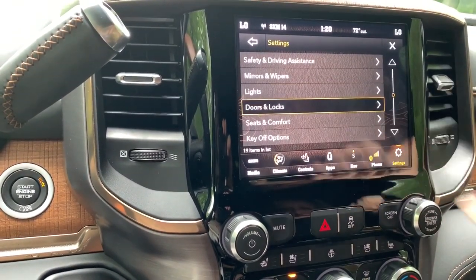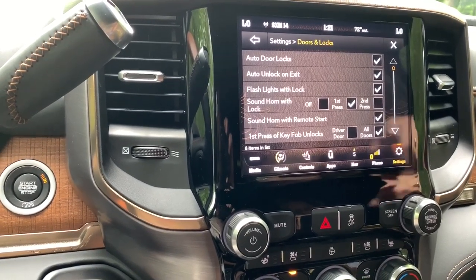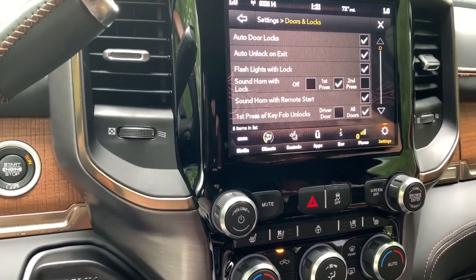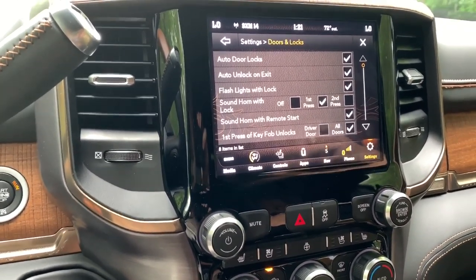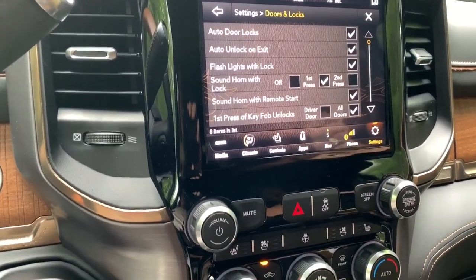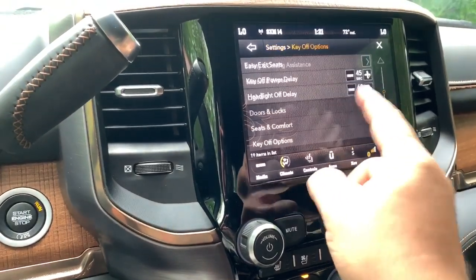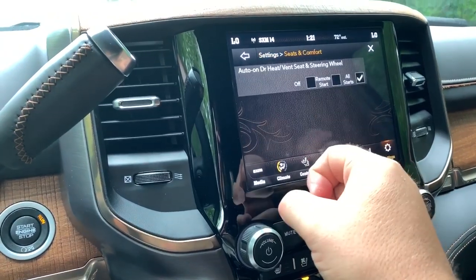One of the other things I like to go over is doors and locks. On the first press of your key fob when you hit unlock, right now it's set so everything on the truck unlocks including your tailgate. If you want just the driver's door you can do that, but you want all of them open. There are so many options we could sit here for a day.